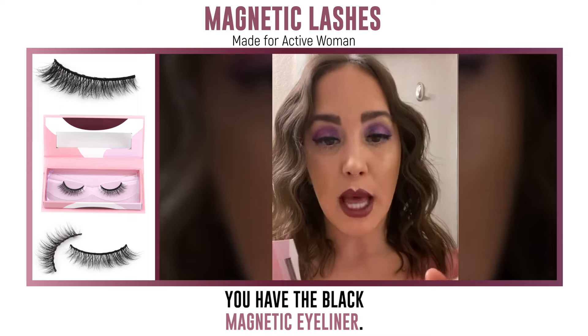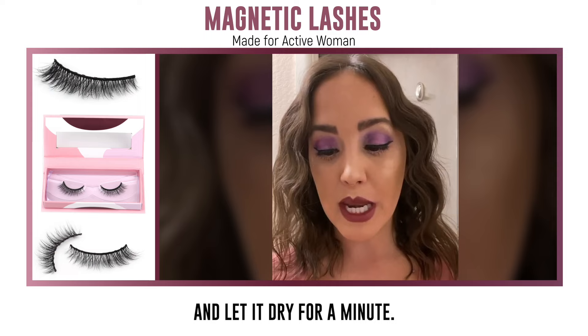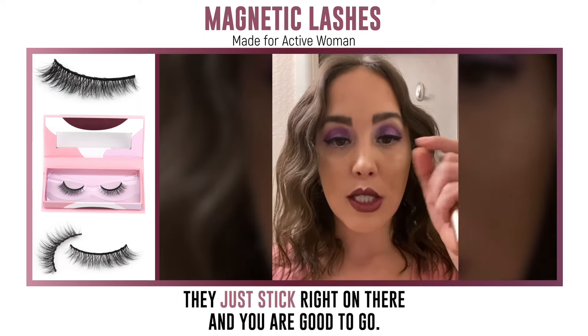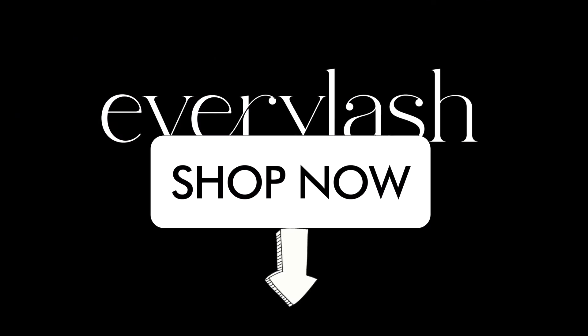You have the black magnetic eyeliner. Go ahead, put a good amount on there, let it dry for a minute, and then you take the lashes, put them on — they just stick right on there, and you're good to go. Woo!